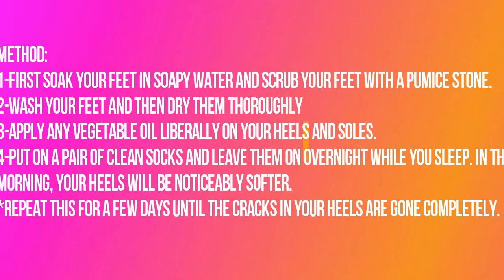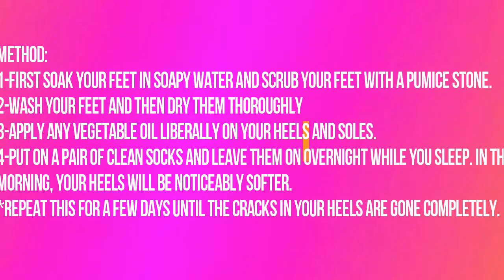Method: First soak your feet in soapy water and scrub your feet with a pumice stone. Wash your feet and then dry them thoroughly. Apply any vegetable oil liberally on your heels and soles. Put on a pair of clean socks and leave them on overnight while you sleep. In the morning, your heels will be noticeably softer.